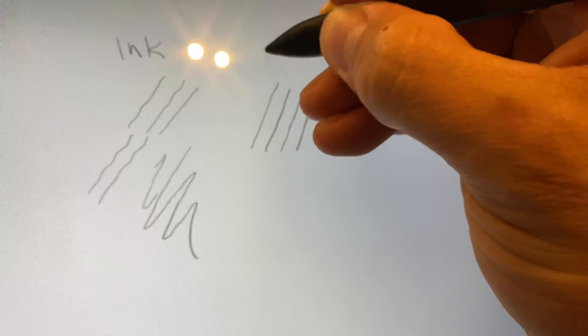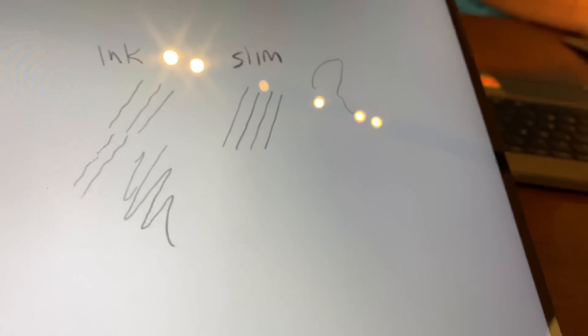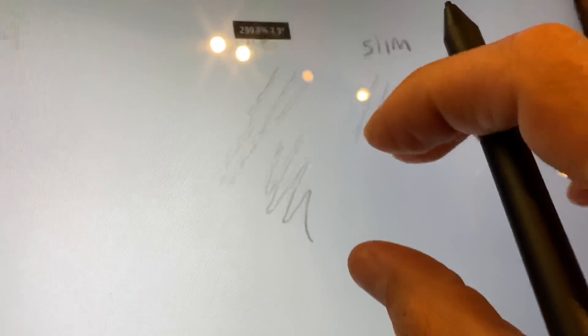The next pen we're going to test is the Slim Pen, and it's got a nice clean line, really pretty narrow. It's very slim, which I think is expected.